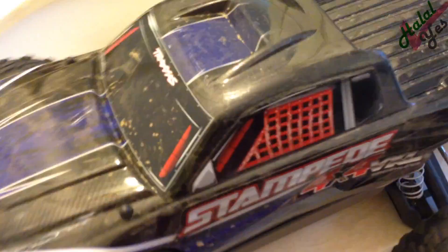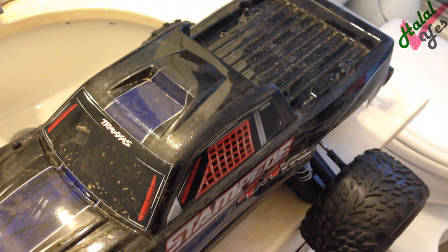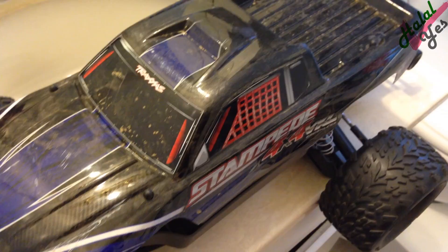This thing is very dirty from the recent drive, driving around in the dirt and the grass in the park. So we're gonna clean it up in the shower.